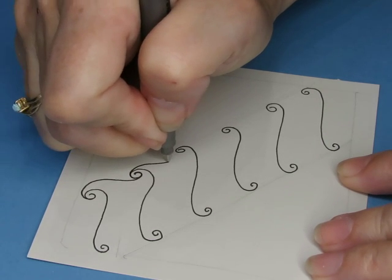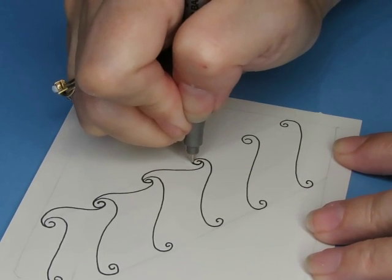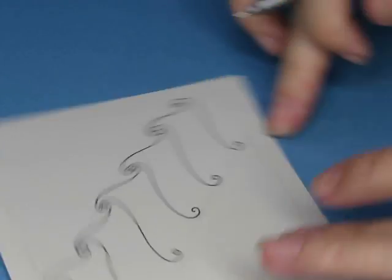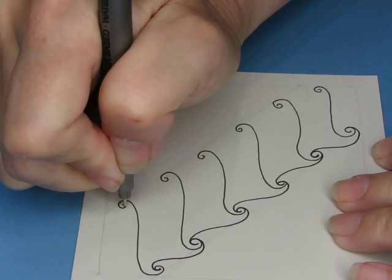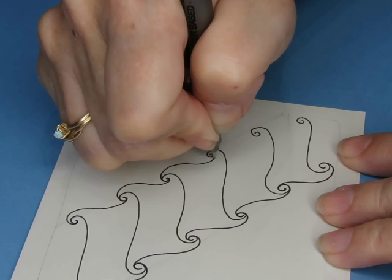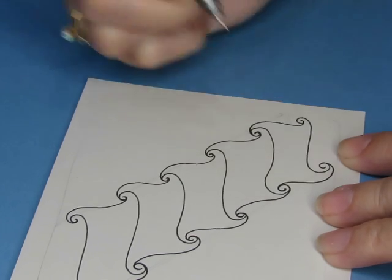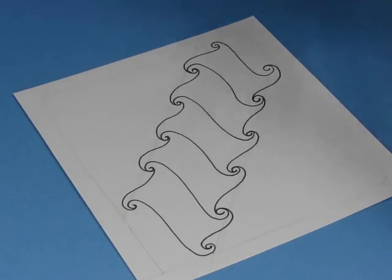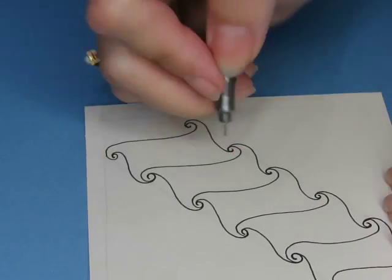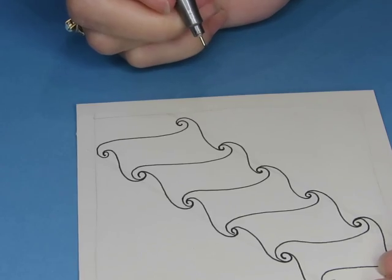I'm going to come out and come back in, out here, in there — out and in along the row. Then turn my paper and do the same thing going the other way. That looks very Cadent-like to me. You could add more of this swirl coming down in the other direction; you could absolutely make it into more of a grid. I'm going to leave it like this.